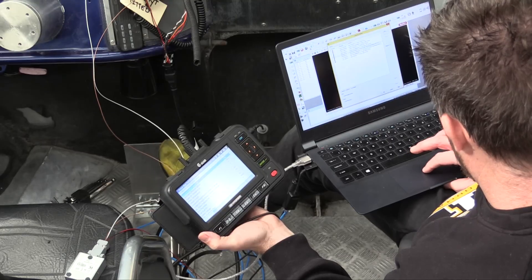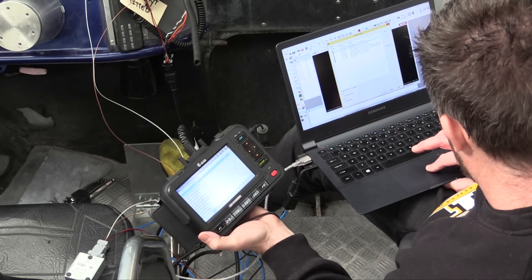Once we know the address that a certain sensor is being transmitted on, as well as the scaling data for that particular piece of information, it's a reasonably straightforward process to create a CAN template inside the MoTeC SDL3 to receive that information. From there, we can use that data to display on the dash what's happening with the engine, as well as provide warnings in case any part of the engine's operation goes outside of the parameters the team are happy with.